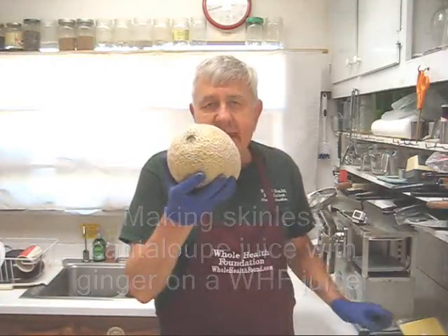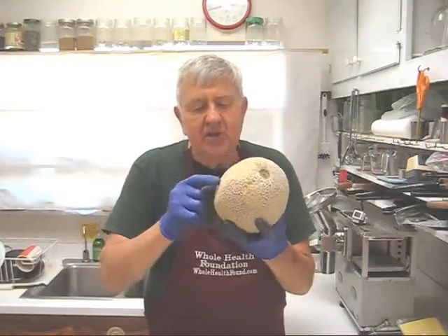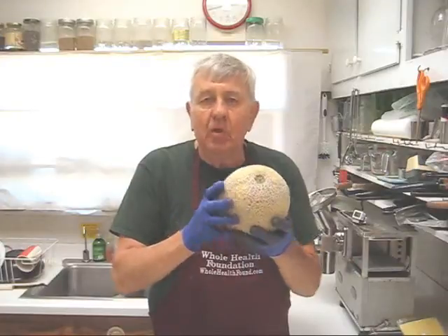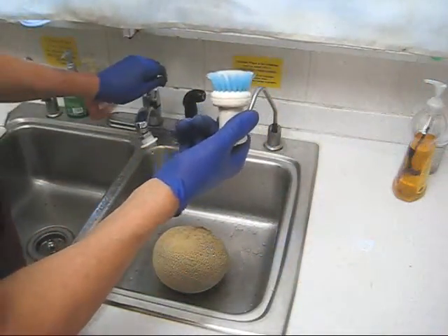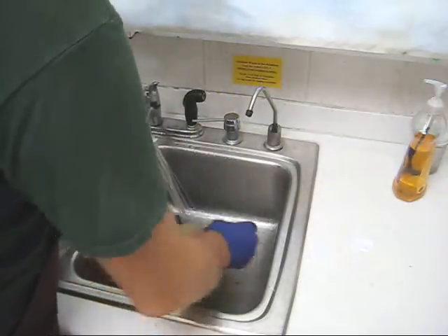Before I slice the cantaloupe into manageable pieces I'm going to clean it, because all these nooks and crannies could have some dirt or even develop some mold. So let's clean that now. I'm going to use a little cleaning brush and under running water I'm going to scrub this as much as I can.